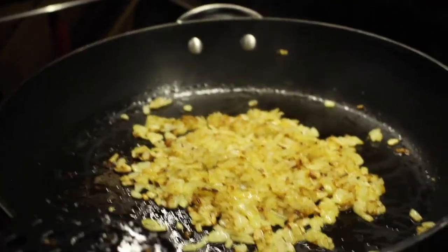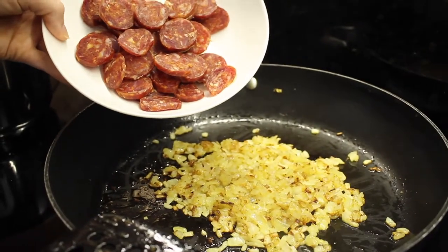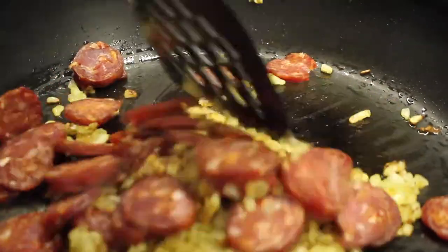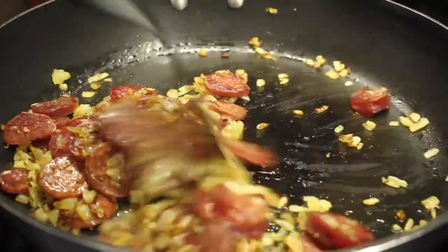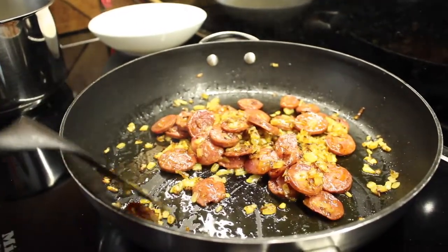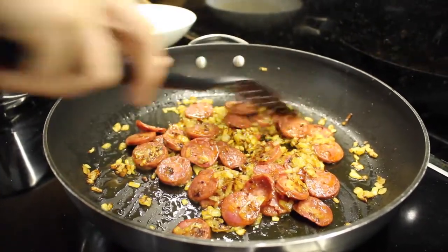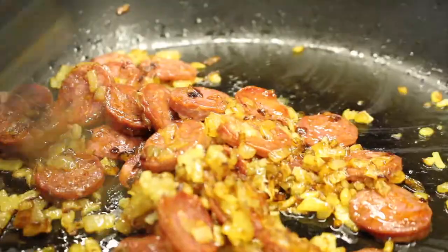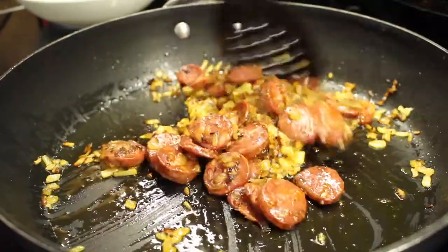When the onions are nice and brown, we're going to add our chorizo. We're going to cook this beforehand because it will release some more oil that will help cook our rice. Once your chorizo has been cooking for about 2–3 minutes, we're going to add our garlic for about 30 seconds and then add our rice. Keep stirring around until you really smell the garlic.